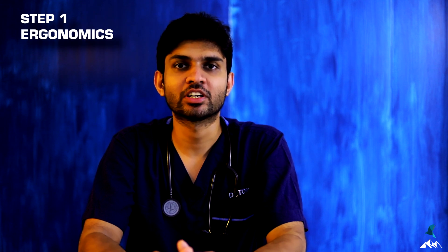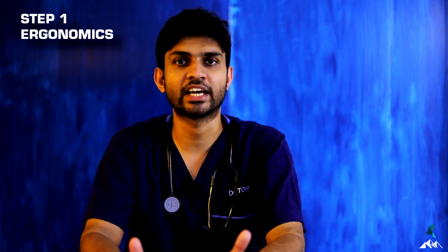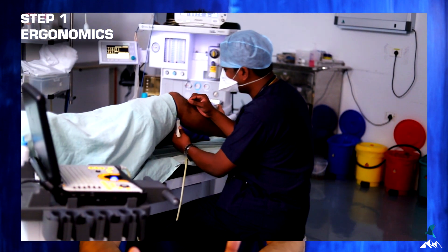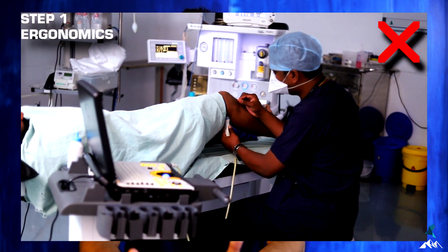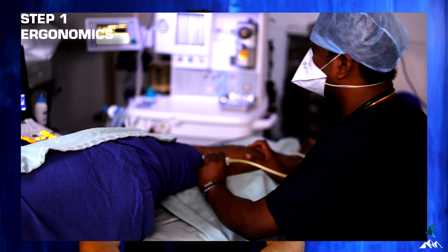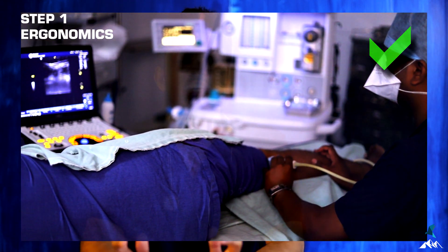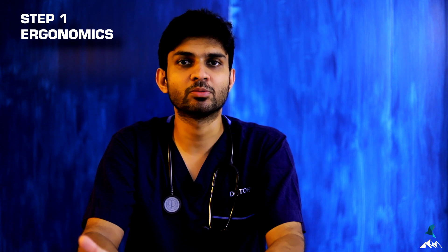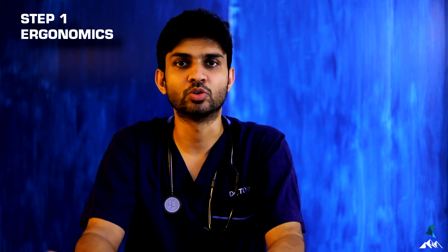The first step in doing an ultrasound guided block is to follow ergonomics. It should be arranged so that you, the part of the patient you're scanning, and the machine are in a straight line. Hand movements should be minimal — you should not be turning your head. When you work with ease there is less fatigue, you can do the procedure with more patients, and the outcome will be good.